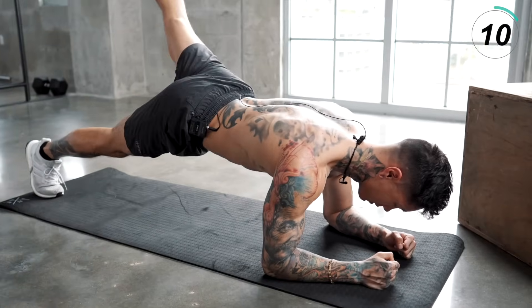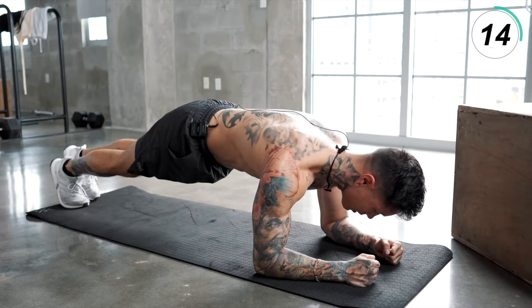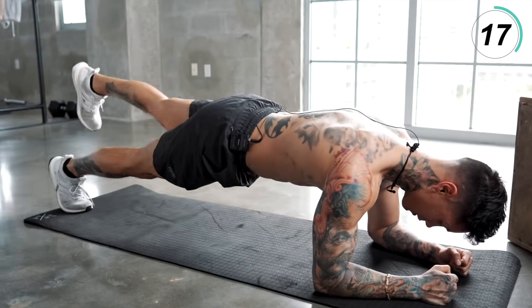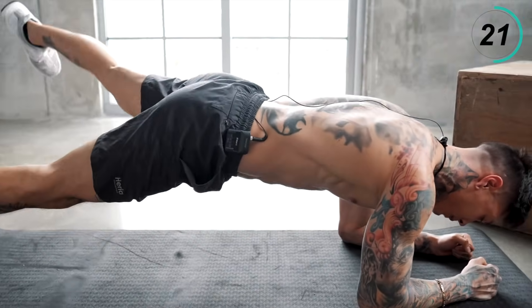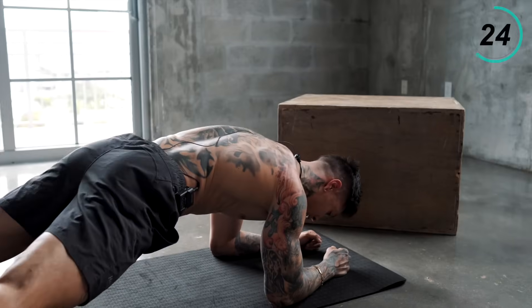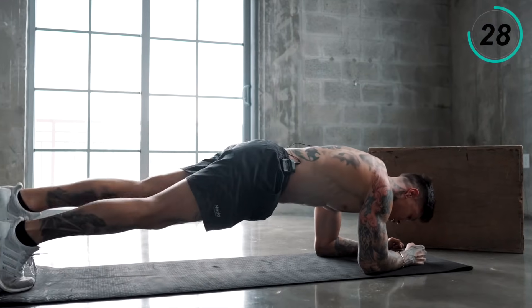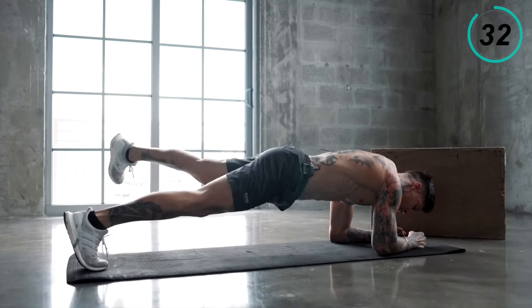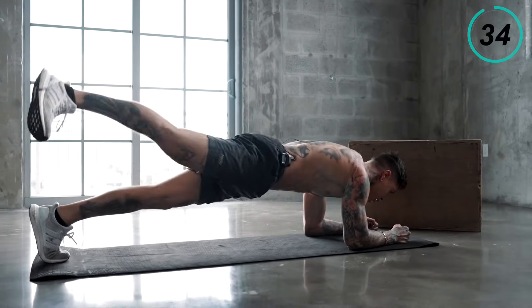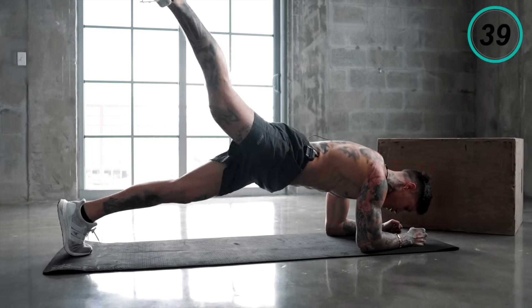This is the last one — I want you to make it count. Squeeze, focus on your quality, perfect form. Make sure your hips are at a good position — not too low, not too high. Last 10 seconds. Five, four, three, two, and last one.